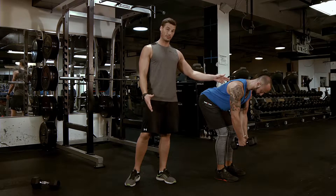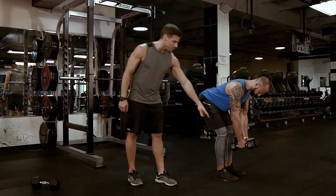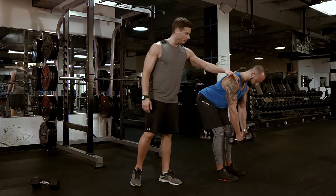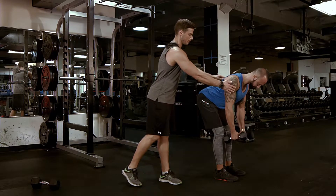I'm going to give you three different grips for this: semi-supinated, pronated, and neutral. Bring your hips up a little higher, knees back a little bit more — right about there. Shoulders down and back a little bit. Tuck back a little bit. That's it right there.